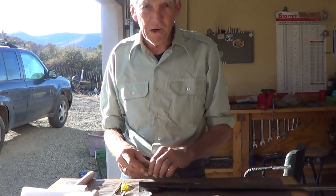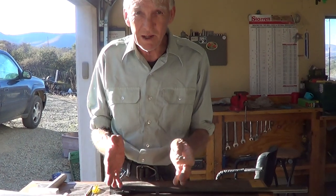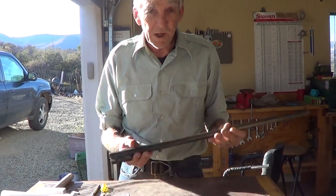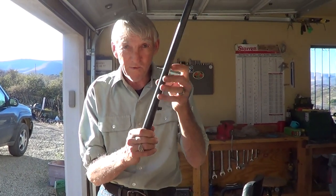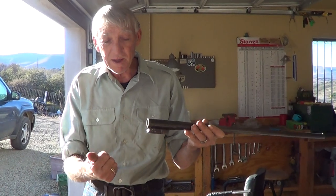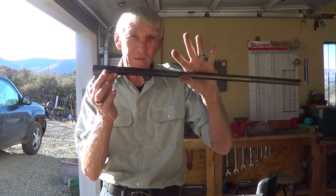It's a lot easier for me to just go ahead and show you instead of telling you, and I'll show you how to do this. First of all, you get your barrel off of your weapon. That will be taking your forearm off and breaking it open and bringing your barrel out of the front of the receiver.